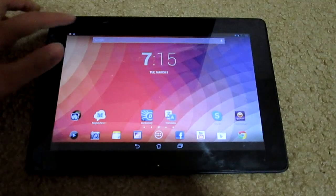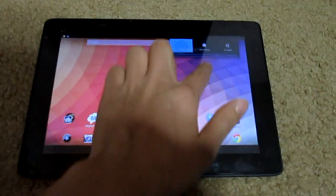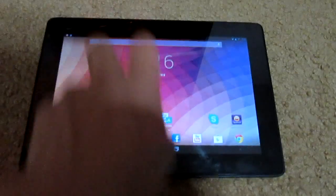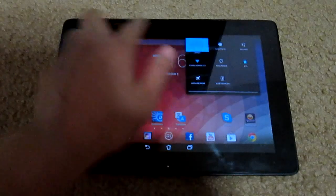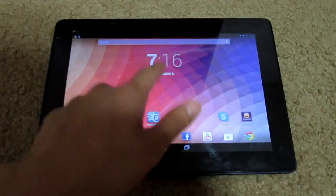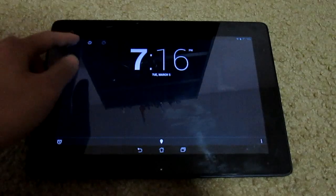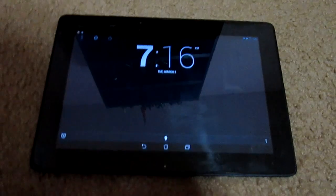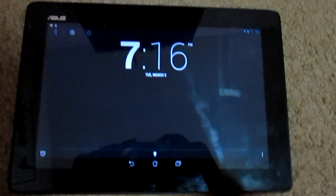All notifications are now at the top. I heard about the two-finger swipe for settings on the Nexus, but on this tablet it doesn't work the same way. Also with 4.2, the clock app now has a stopwatch, timer, and alarm — which was not the case on 4.1.